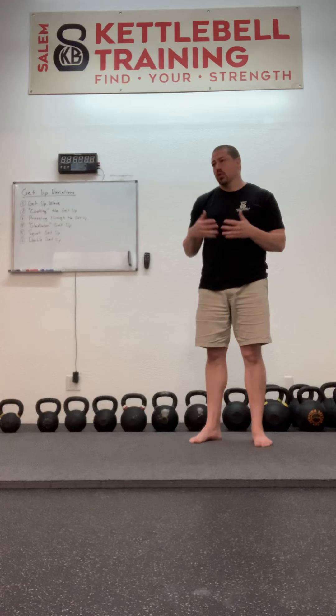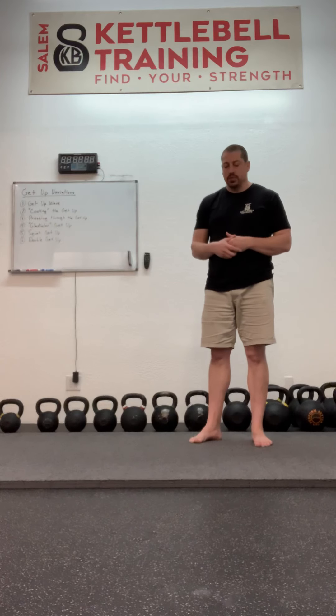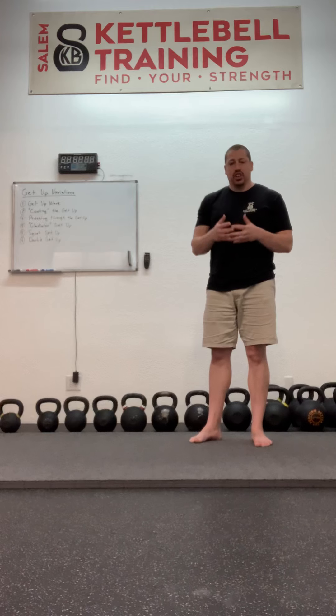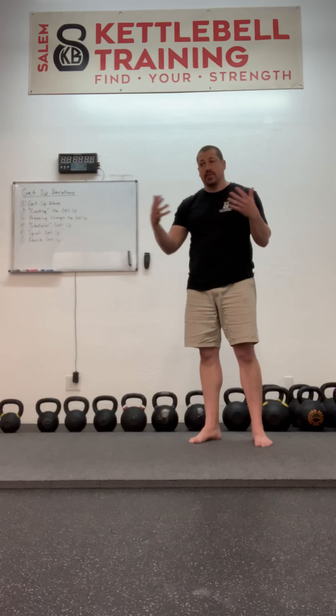A lot of folks are following Pavel's Kettlebell Simple and Sinister, or what's known as the Program Minimum — a series of swings and getups with a little bit of a warm-up in the beginning, as just a way to maintain strength and health throughout this sort of isolationist time that we're in.